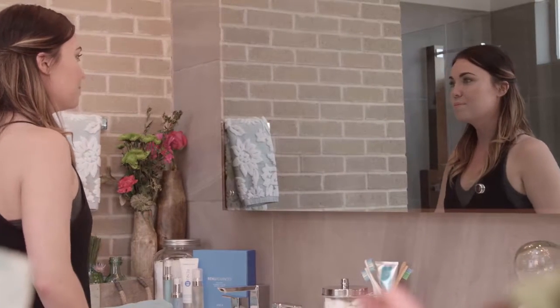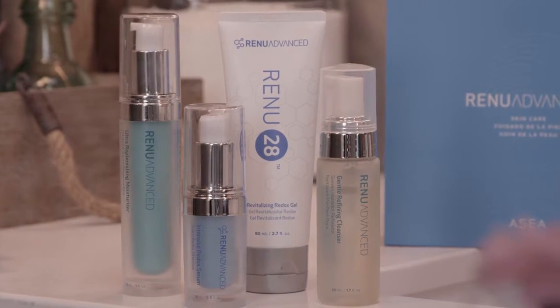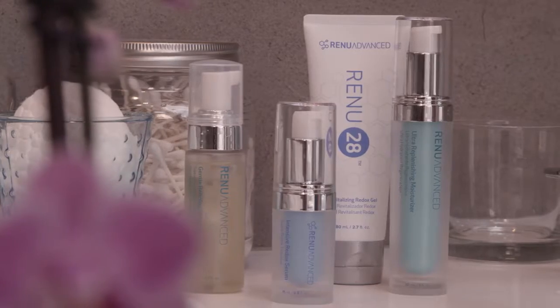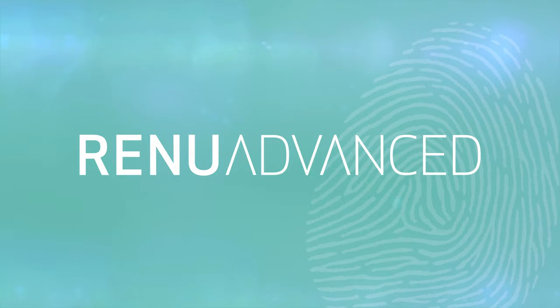Do this twice a day and you will be on your way to getting your best skin back. If you have very sensitive skin, add one Renew Advanced product a day to your regular skin care regimen. By day 4, you will be using the entire system. Let your unique original beauty shine with Renew Advanced.